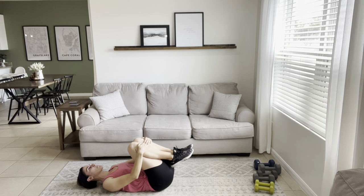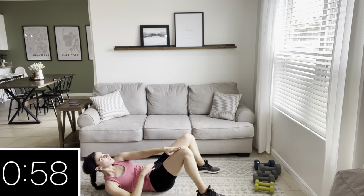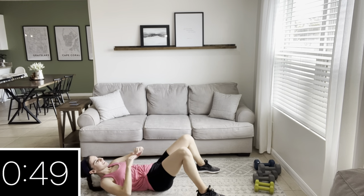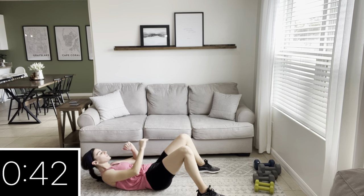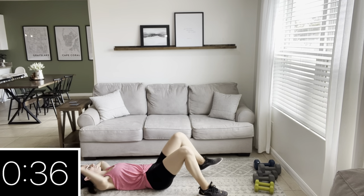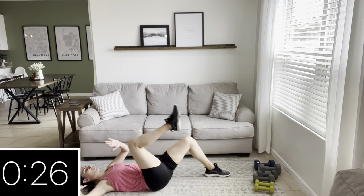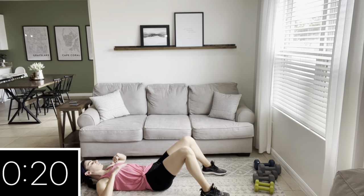Stay in a similar setup — from here you're going to do reaches towards the knee. I'll show a modification too in case you feel any neck strain. Reach to the right, reach to the left — that is one rep. Hang in there; we have this and then one more move, which is going to be a plank at the end, and then we are going to stretch it out. Here's your low-impact modification — hang in there, you're doing great. Only one more move — yes, it is a plank — and it's such a great way to finish out this workout.